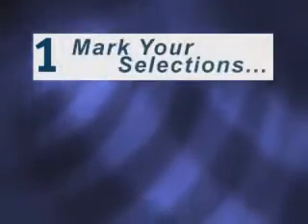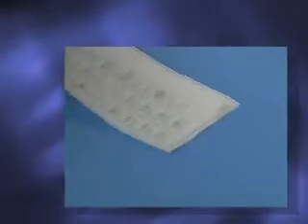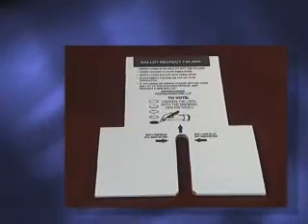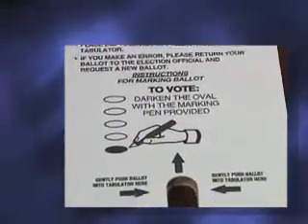Step 1: Mark your selections. A poll worker will issue you a paper ballot. Take your ballot to the designated voting station or polling booth. You may also be given a privacy sleeve, which will protect your selections from view, so you can cast your ballot in complete privacy.